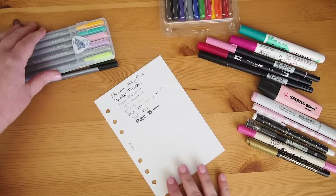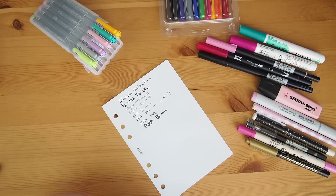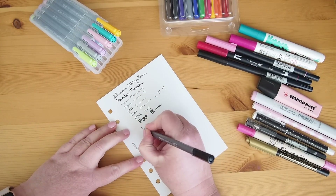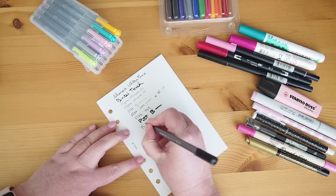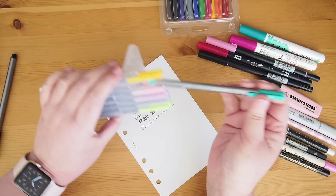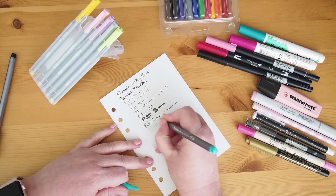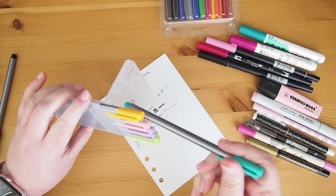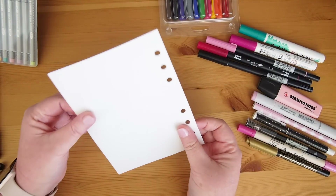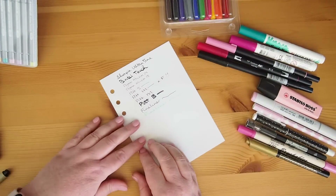Next I've got part of my collection of Staedtler Tripos fineliners. I've got the black one here because it's probably the most common. I'm just going to write 'fine liner.' I've got the pastels here — I'll take what I think is the darkest of the pastel, which is this teal one, and I'm pressing pretty hard at this point. No ghosting, no bleed through. So that's good.